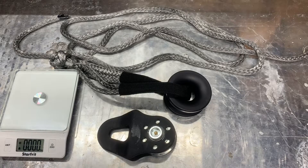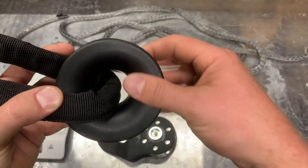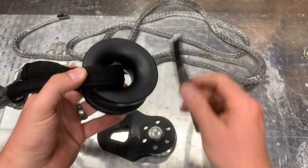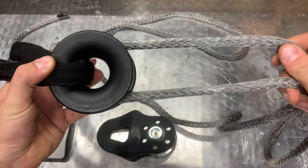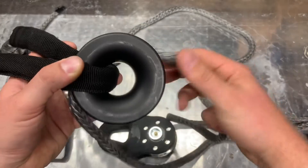Hey everyone, Ian here with Afraid Knot Ropes. We've had a couple questions about our low friction ring combo, the comparison and what it's used for, so we're just going to cover that tonight. This is a low friction ring — a billet piece of aluminum, hard anodized. You run your winch line through it much the same as a snatch block to either change direction, multiply your winch's strength, and many other uses.